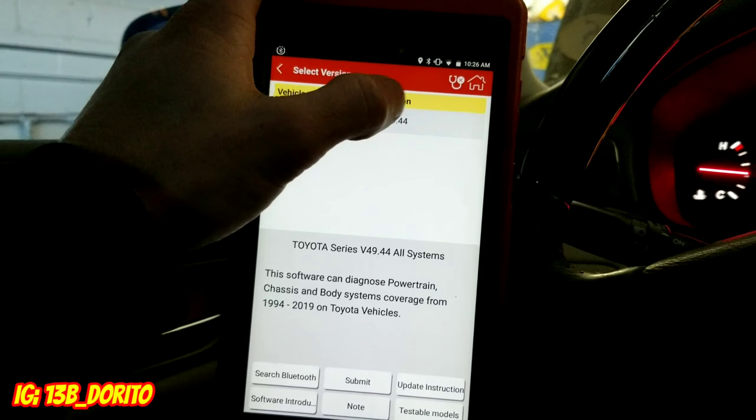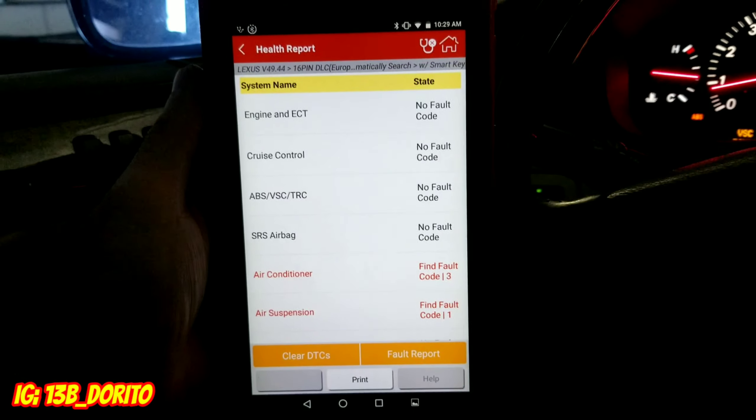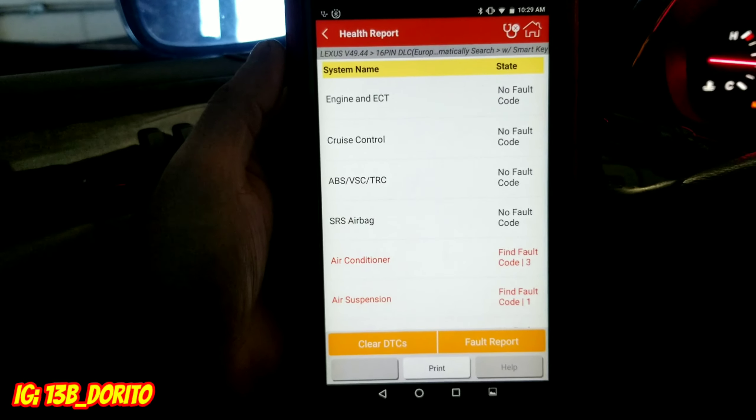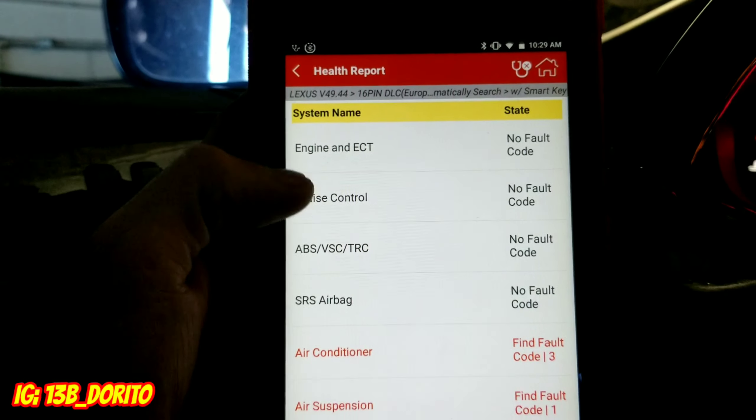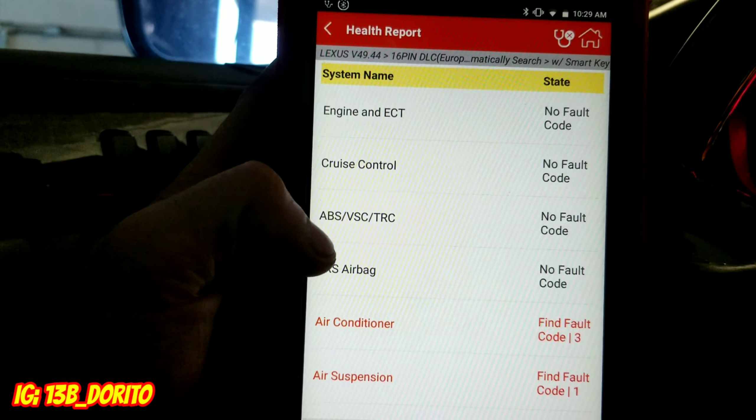Now this is my best feature. You can go to health report, system selection, or customized — I always like to go with health report. What it does is scan every single module and every single computer the car has: the ABS module, the ECU, the transmission module — every computer, every module.